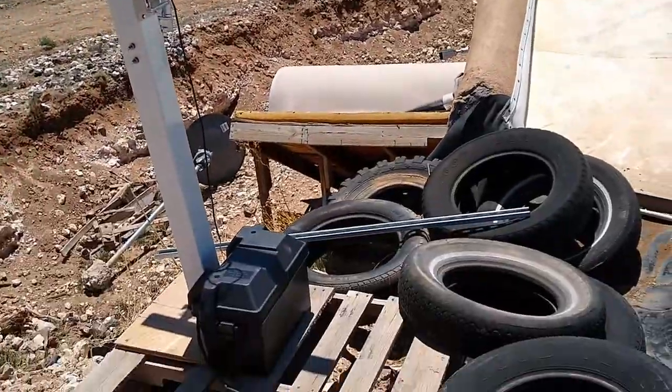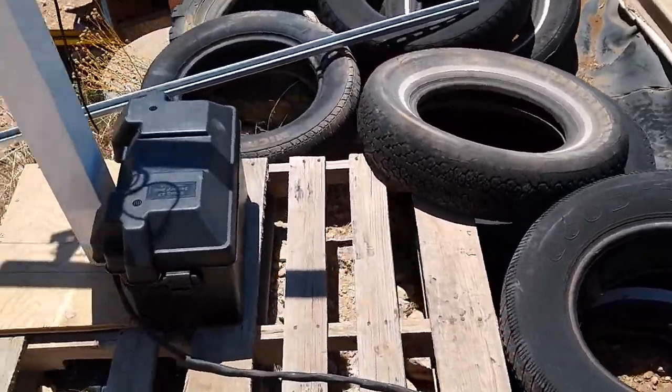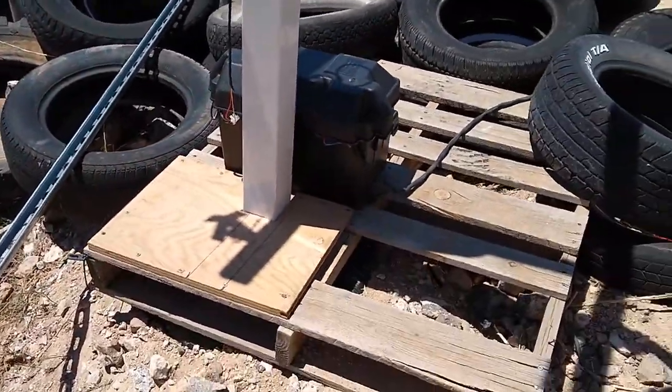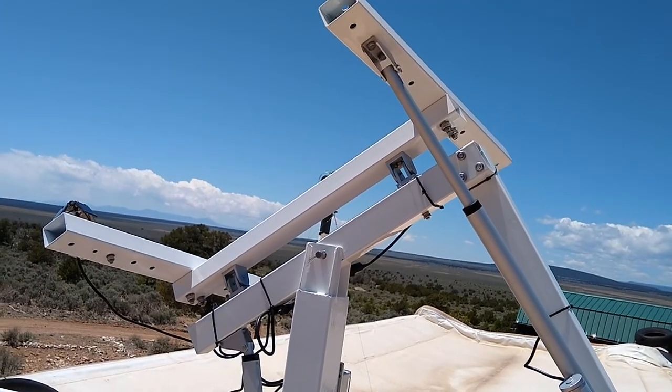The whole thing is powered from a 12-volt lead-acid battery, which is charged with an MPPT charge controller that's in the little battery housing. It's fed by 75-watt panels that are on the roof, set on four tires right now, but I'll make something more permanent eventually.